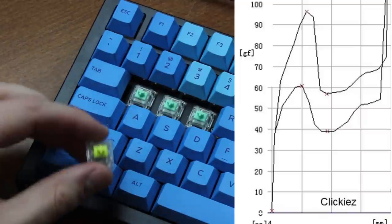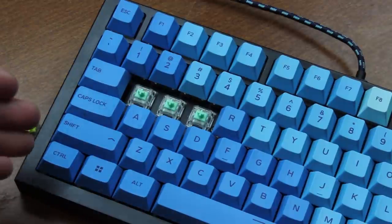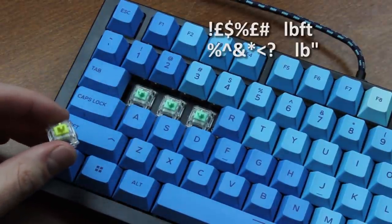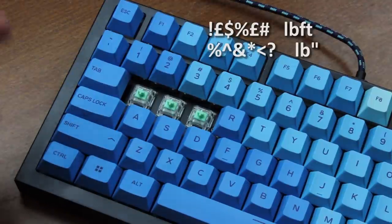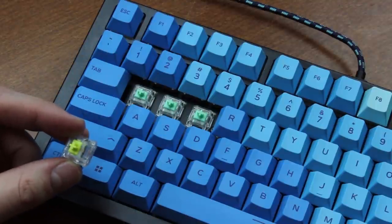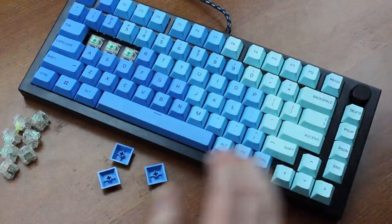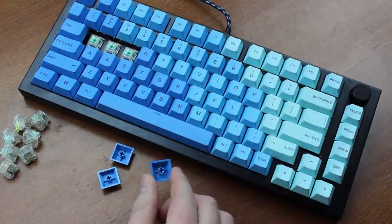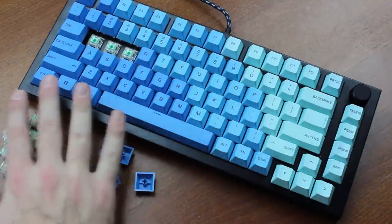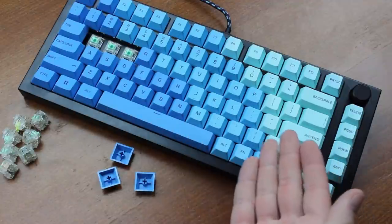There is also a 100 gram, or more accurately 95 gram version. Personally I prefer the lighter one, but for the more heavy-handed people among you the stiffer weighting might be more suitable. The GMMK Pro has a rather heavy chassis and the keycaps are pretty thick, which will influence the sound compared to some others, so keep that in mind. I'm not going to review the keyboard itself again as that one already has its own dedicated video — I'm just doing these switches here.